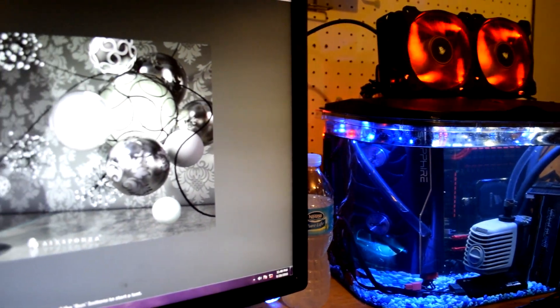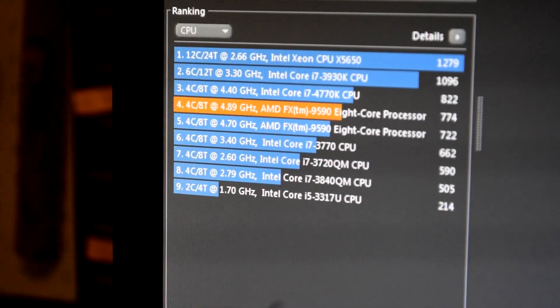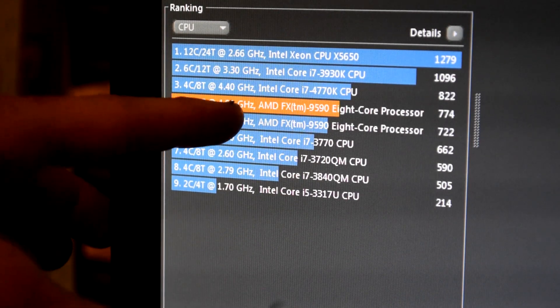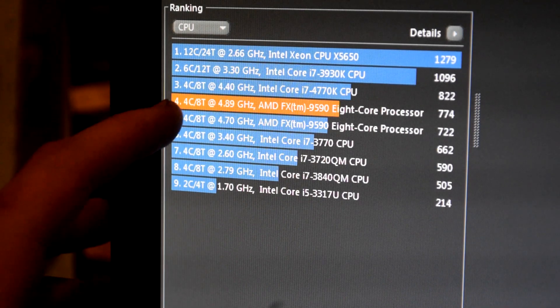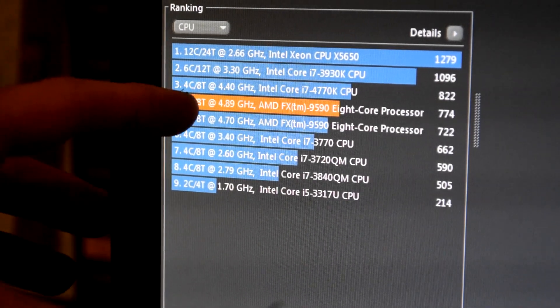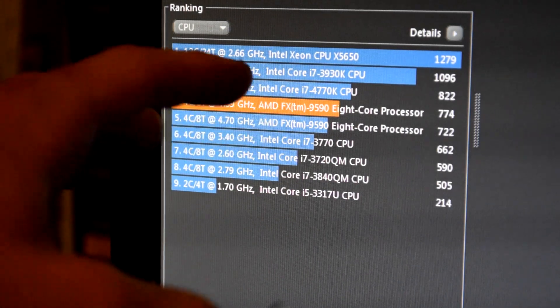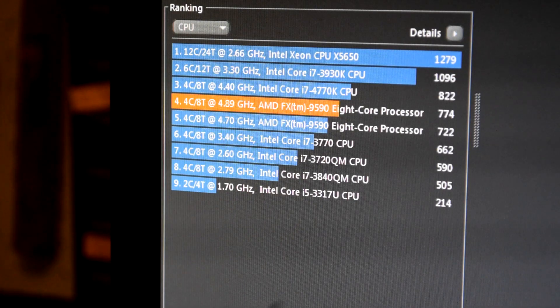With that being said, let's go ahead and see what we can do stably. The first test we did was Cinebench R15. I'm going to show you the results here — I have the old results right below it. You can see the 9590 at 4.7 GHz, and now it's at 4.89 GHz. This processor standard comes at 4.7 and turbo boosts up to 5 GHz. What I have it set to now keeps the same ratio and turbo cores up to about 5.23 GHz. The test may show 4.89 GHz because that's the standard clock before turbo boost kicks in.